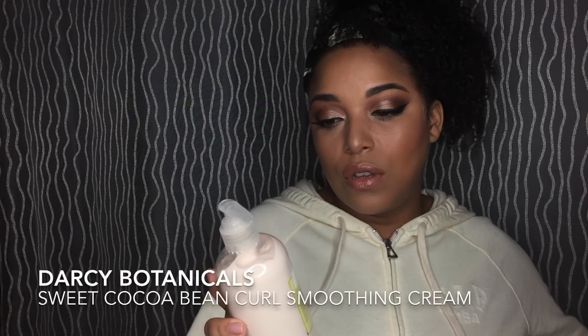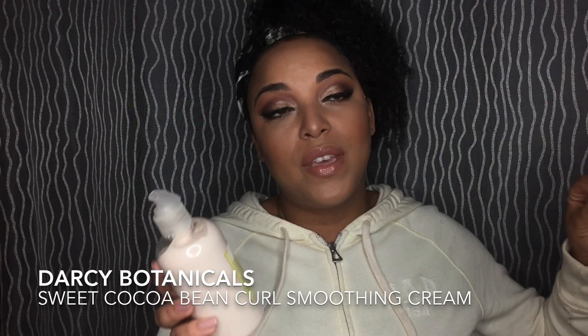This is Darcy Botanicals Sweet Cocoa Bean Curling Smoothing Cream — I'm opening a fresh one because my other one is gone. This stuff is good. If you are transitioning, this is an amazing product. I used this when I was transitioning. I'm going to do a video on my full natural hair journey because I realize I haven't talked about it. But anyway, this is a moisturizing smoothing cream for natural curls and waves.